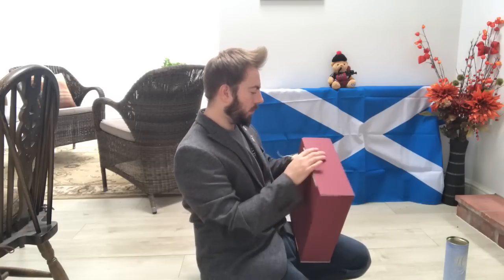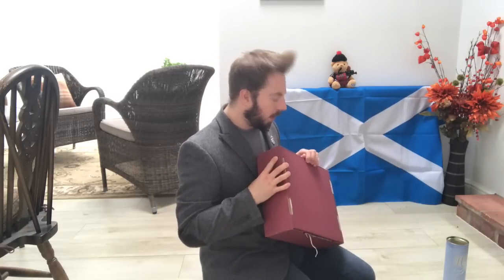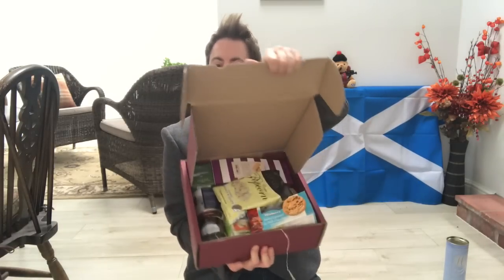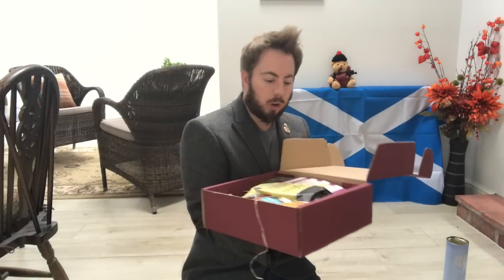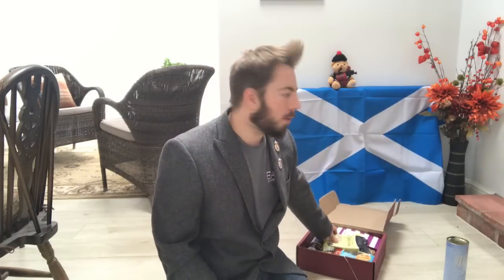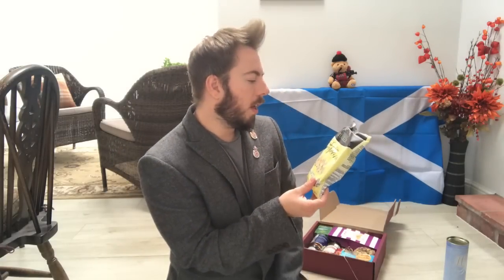I'm going to use my trusty pair of scissors to open it. The cellophane comes off rather easily. Are you ready for the big reveal? Wow, look at these treats! So this was the Balmoral hamper — I'm presuming it is all kinds of Scottish treats, hence my Scottish flag and Scottish Piper bear. Let's see what's inside.